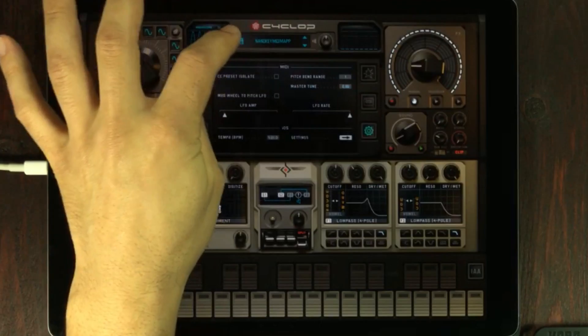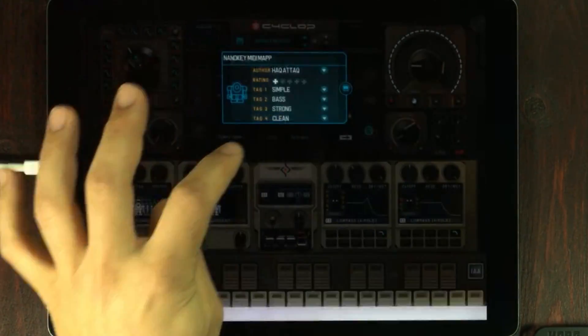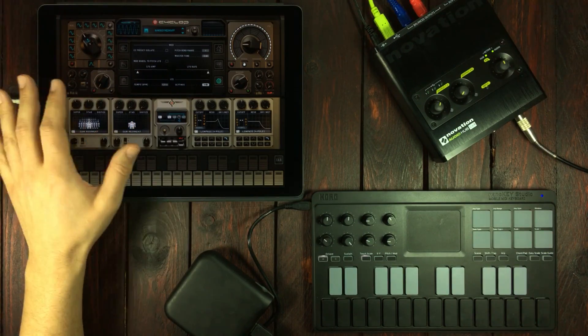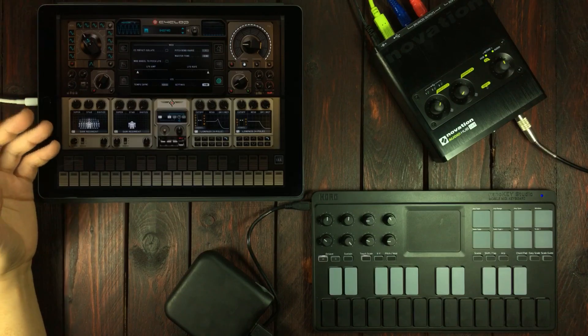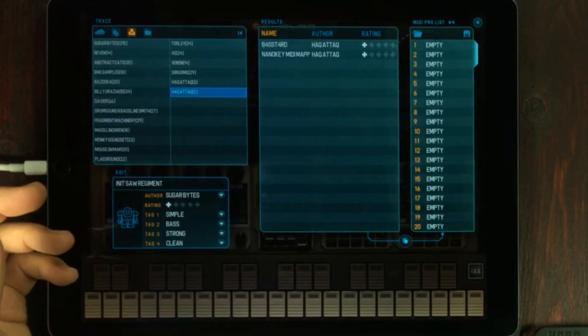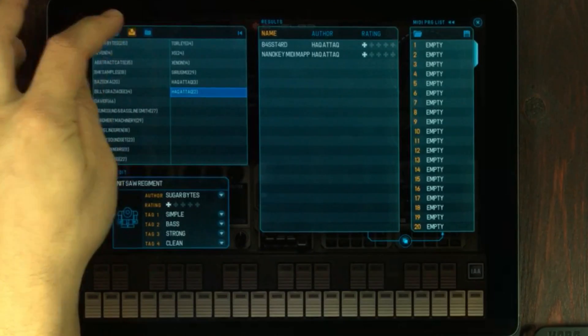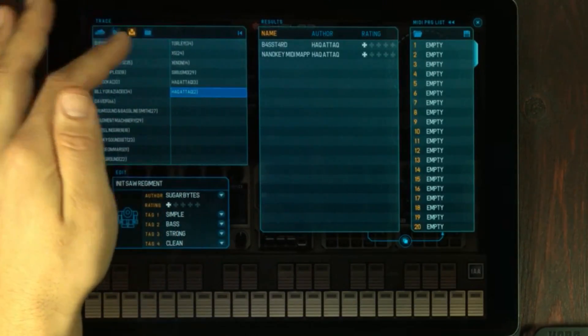When you're done mapping out stuff, simply go to the floppy disk icon again, press save and press OK. Just keep saving over that preset you made in order to keep all of the mappings you make. The reason why I told you to change the author name is so that you can find your own presets easier — you just go to the user menu and you'll find your username as its own category in this menu.